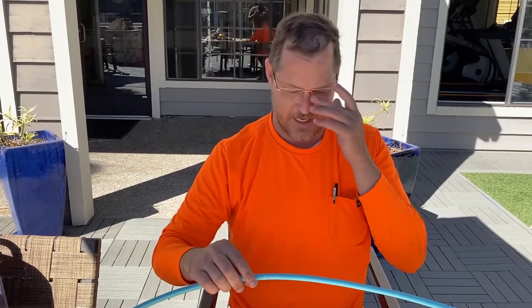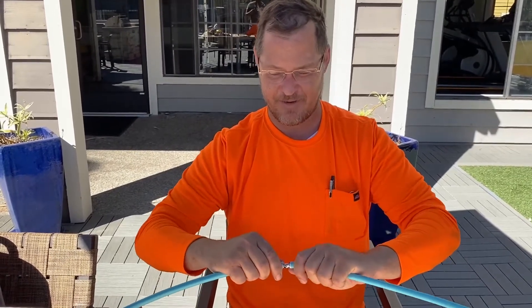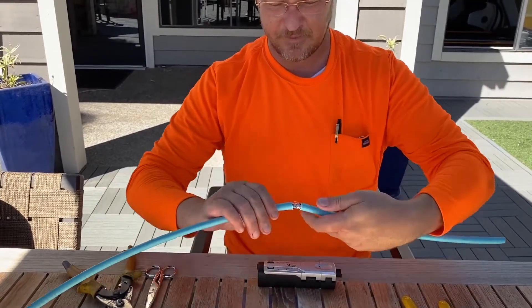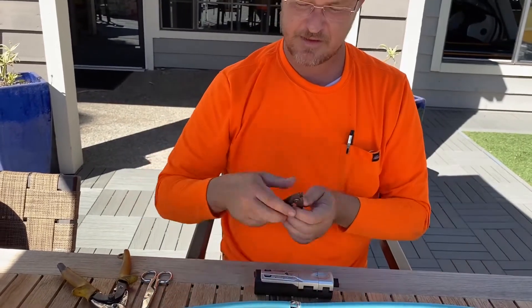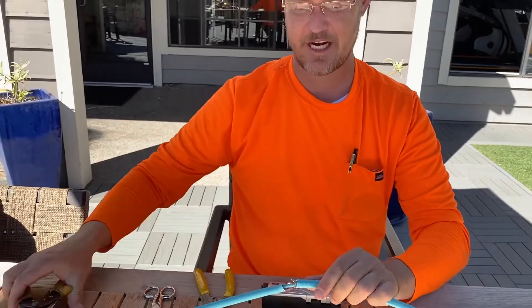So I'll go ahead and strip some out manually so we can see how hard that is, then compare it to our Fiber Fox thermal stripper. This is OM5 multi-mode fiber — armored. I'll cut out this armor to get down to our strands, and then I'll have to go through one more jacket.